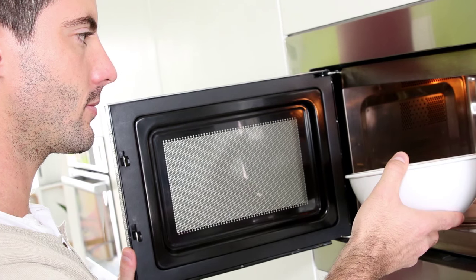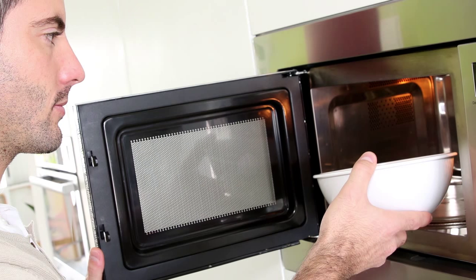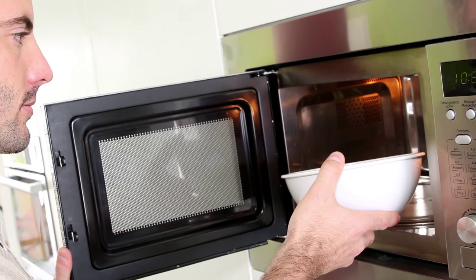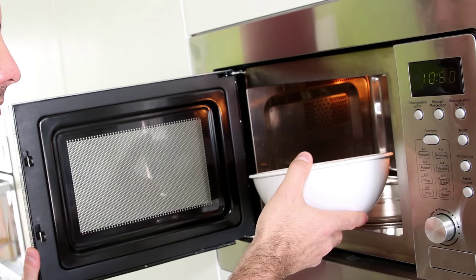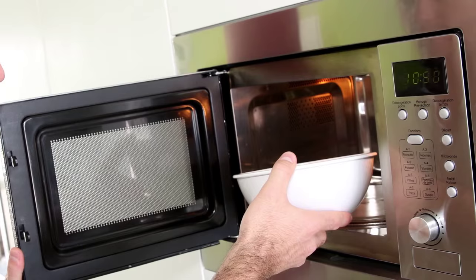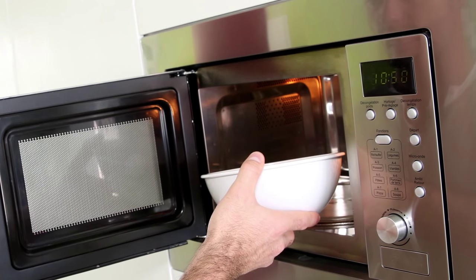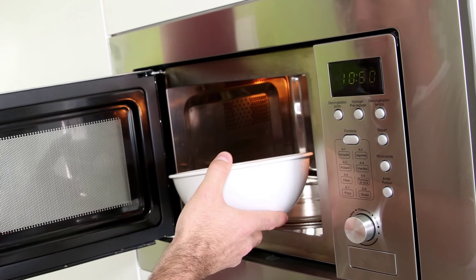Bonus Fact 2. The type of radiation emitted by microwave ovens is non-ionizing. This means that it doesn't contribute to your chances of getting cancer, like X-rays, ultraviolet light, etc. do. Outside of the potential burn risks, experiments done with rodents have yet to show any major adverse effect to prolonged exposure to microwaves at the 2.45 GHz range seen in most microwave ovens, even with continual low-level exposure.